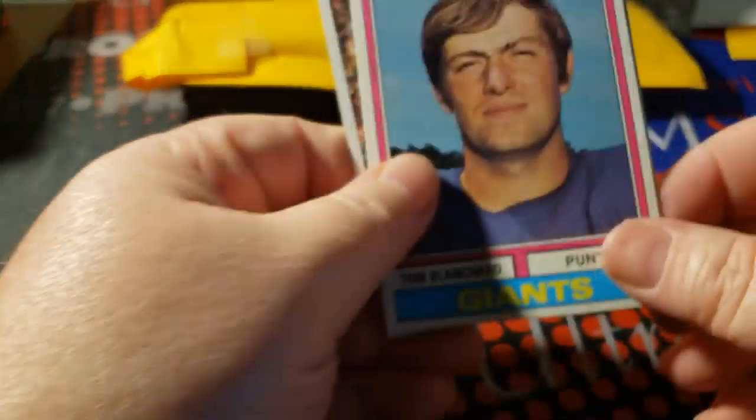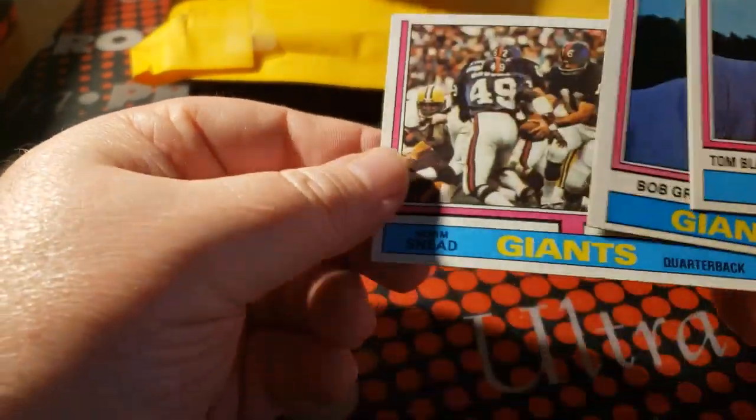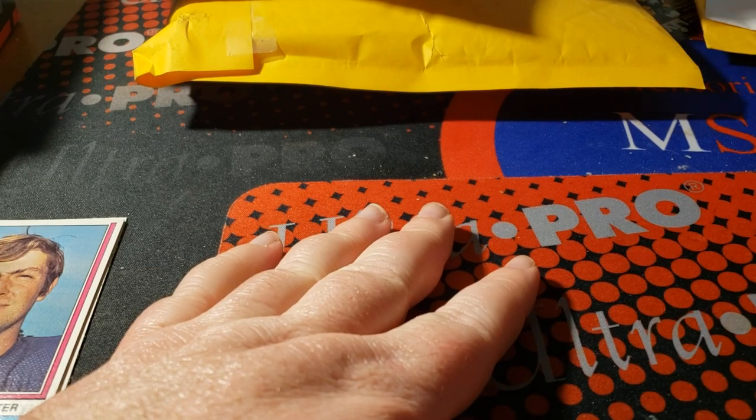1973, 1974 Topps — Tom Planchard, Bob Grimm, and Norm Snead. All cards that I needed for my vintage sets, so we'll hold on to that.